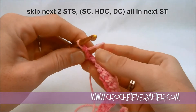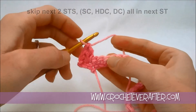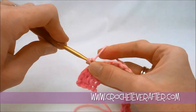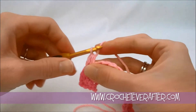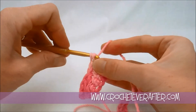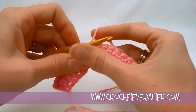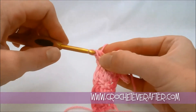Skip those two stitches — turn it sideways if you need help to see your V's. Skip those two V's and work into the third one. Then just repeat what we just did: single crochet, and you'll see that the double crochet goes all the way across those two stitches so it all lines up. Single crochet, yarn over, half double crochet, and then double crochet. Then again, skip two stitches and go into the third. Single crochet, half double crochet, and double crochet.